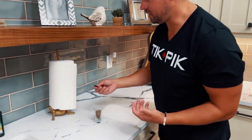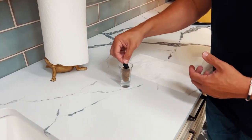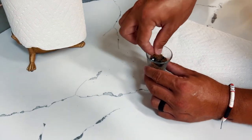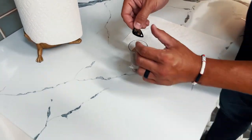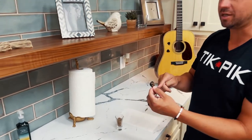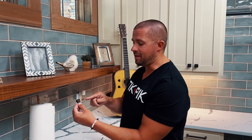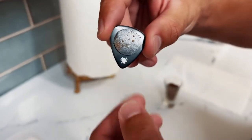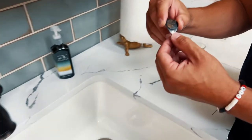No one wants to play with a dirty pick. So let's say I'm playing at a festival — at the beach, a country music festival, or any kind of festival — and my TickPick falls in the dirt. Those suction cups will pick up that dirt and hold on to it. But that doesn't ruin your pick. The technology we have is nice, safe, and clean.